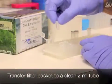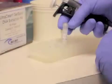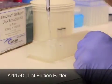Carefully transfer the filter basket to a clean 2 ml collection tube. Add 50 microliters of elution buffer or water directly onto the center of the white spin filter membrane.